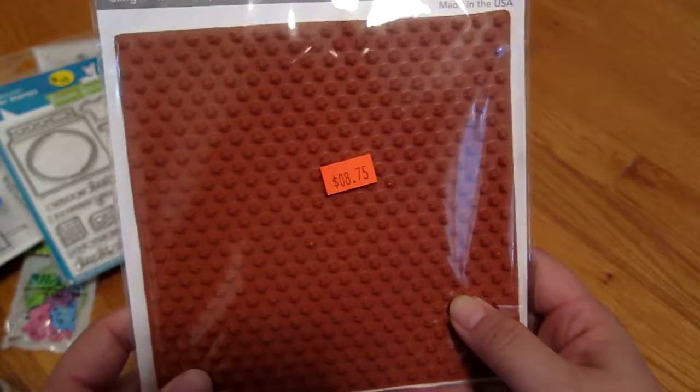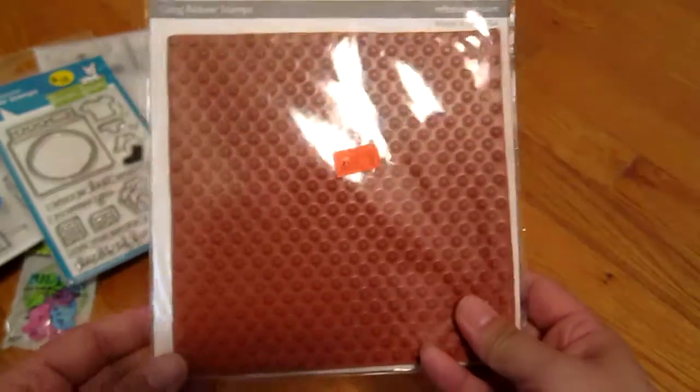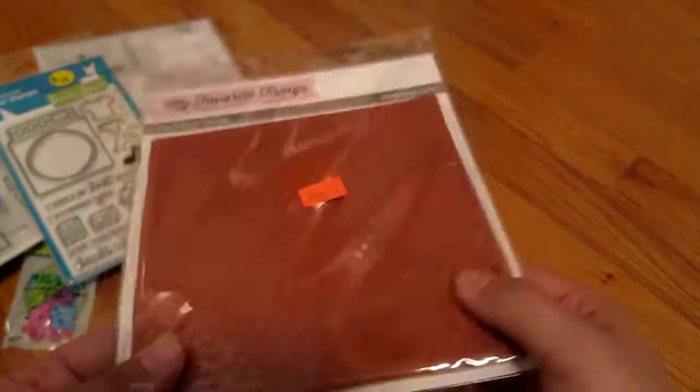And then just a Little Stars background stamp — it was only $8. Usually my favorite things are around $15 to $20, so $8 is a great price for it.